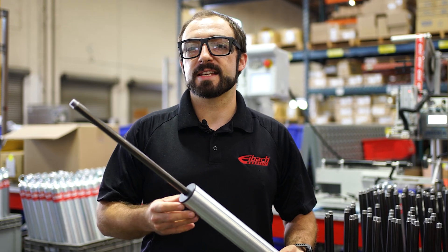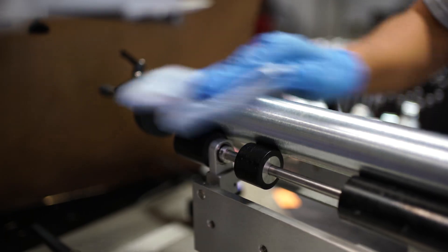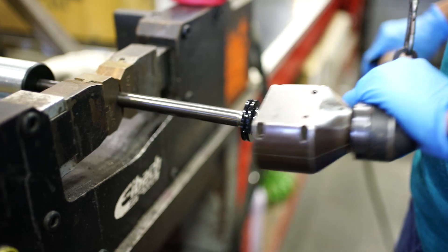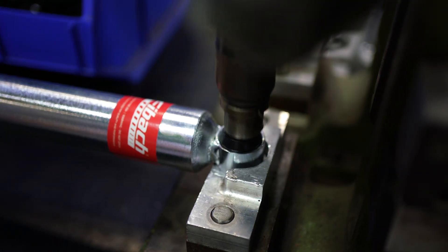The first step of the finishing process is to press our bump stop cap onto the shock. From there, we'll stamp a part number, date code, and apply a sticker to each and every shock. The part number and date code allow us to look back at product tracking in the future if needed. The last step is torquing the rod end on, and then we've got a completed shock ready to go in a box and ship.